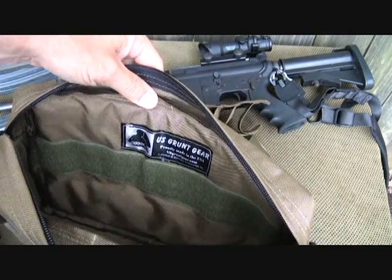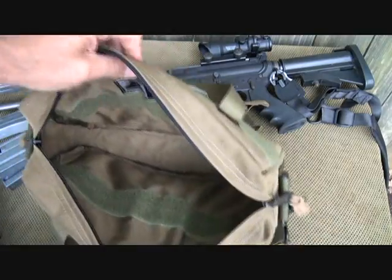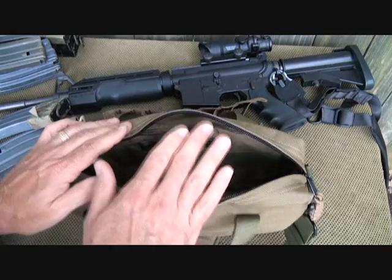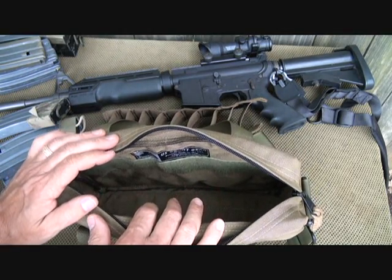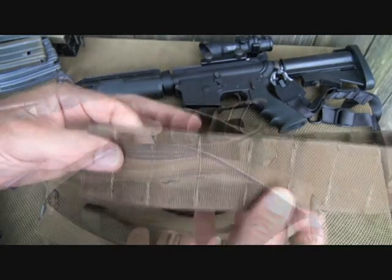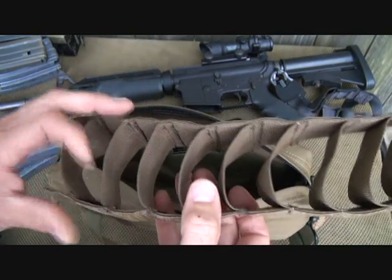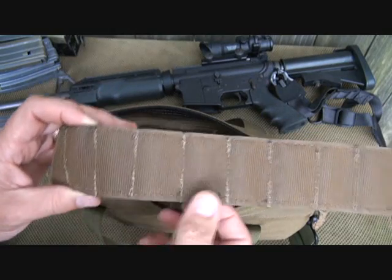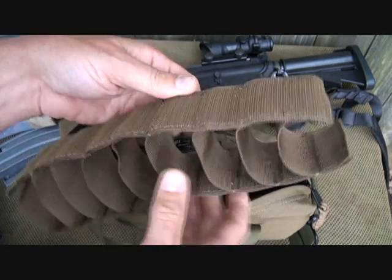U.S. Grunt Gear — proudly made in the USA — and you can see all the heavy stitching. The thing is, if you load 10 30-round magazines in this bag, this stitching is mandatory. Another look at the stitching on the interior compartment for the magazines: double-stitched here at the stress points, and stitched all the way around.